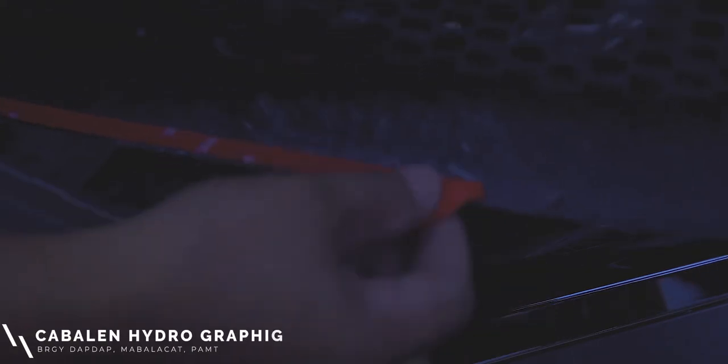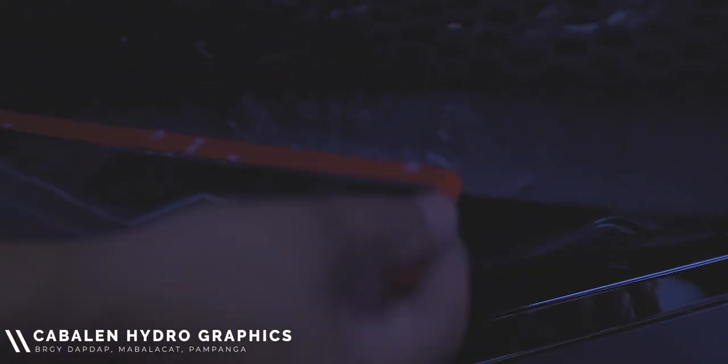Tip for the day: when dealing with 3M tapes for parts installation, make it a habit to just peel a small part of the tip to allow you to position the parts easily, without accidentally allowing the entire 3M tape to stick on the surface.